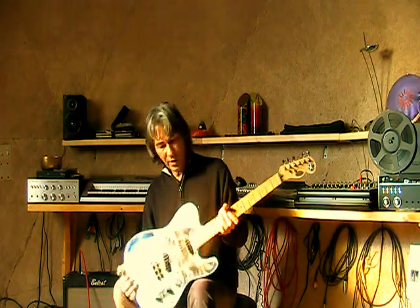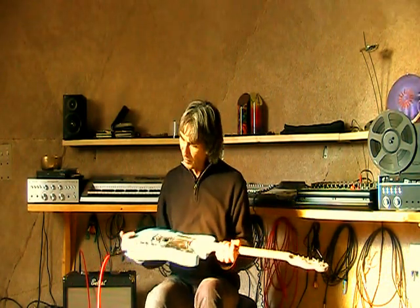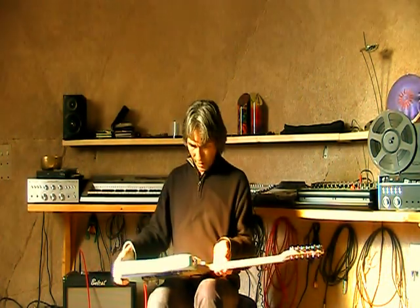So anyway, this guitar rings great, plays well, I think it looks cool too. I hope you enjoyed this — these guitars are for sale. Look us up at newcasterguitars.com. Thanks a lot.